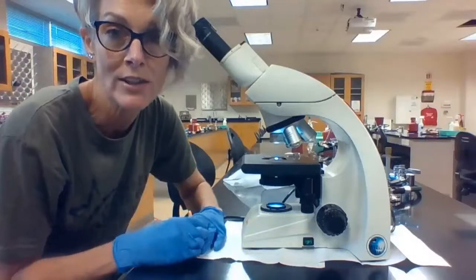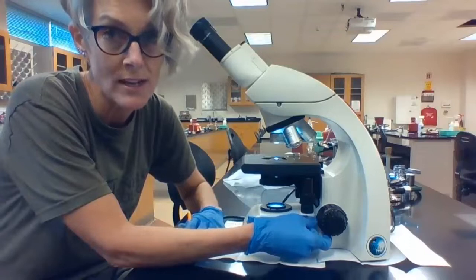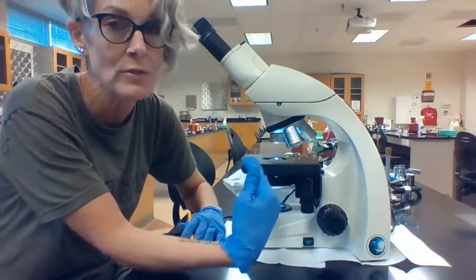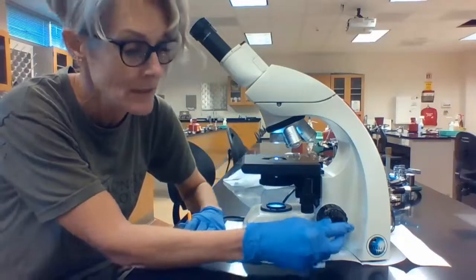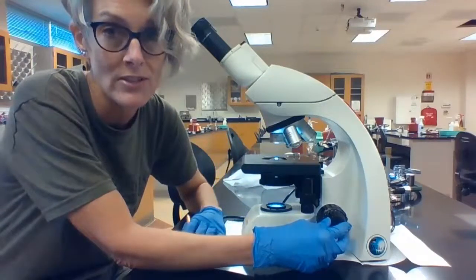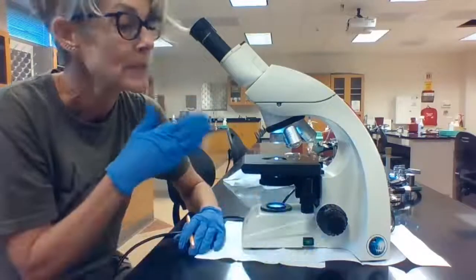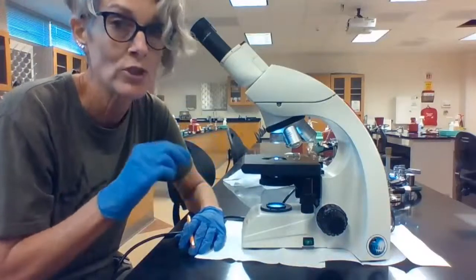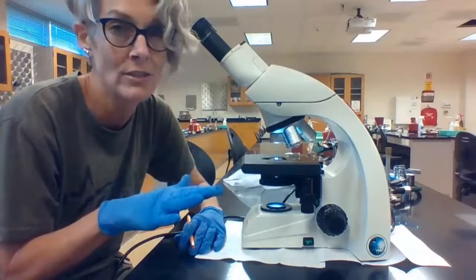There are two focus knobs on this microscope. The inner knob is called the coarse adjustment knob. This is what you're going to use when you're just placing your specimen onto the stage and trying to get it into view for the first time. The outer, smaller knob is the fine focus. This is what you're going to be using when you go between lenses. These scopes are parfocal — they're not perfect, but when you change lenses and increase magnification, you shouldn't have to adjust them too much.